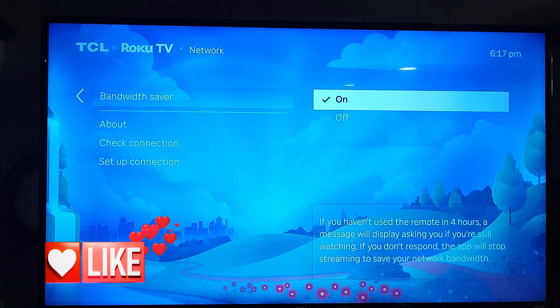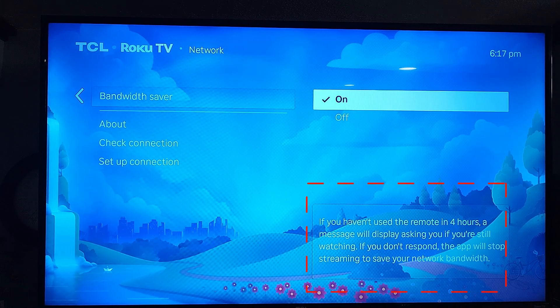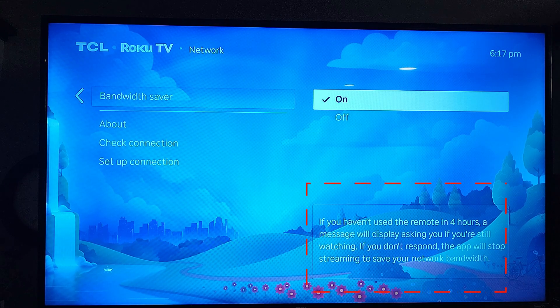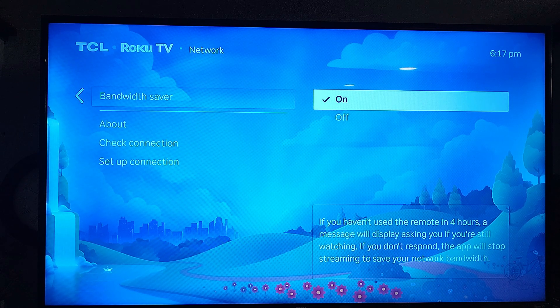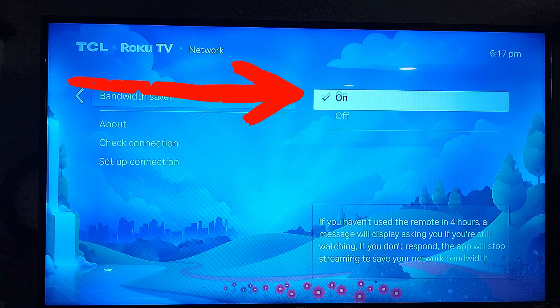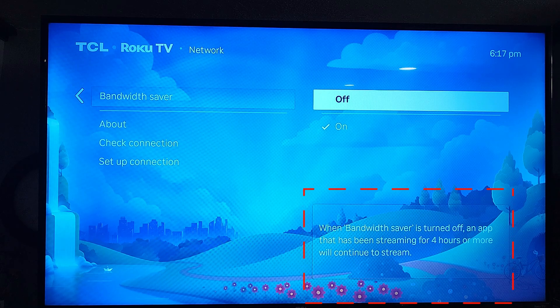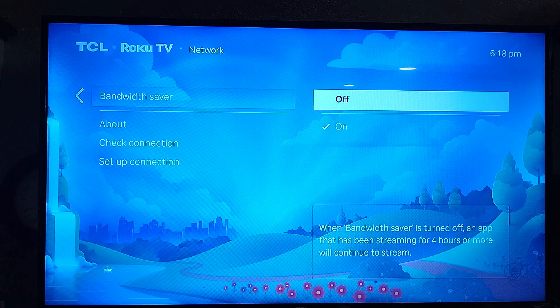This is pretty cool. When Bandwidth Saver is on, if you haven't used the remote in four hours, a message will display asking if you're still watching. If you don't respond, the app will stop streaming to save your network bandwidth. If you turn it off, any app that's been streaming for four hours or more will just continue to stream. I have mine on, but you can turn it off if you prefer.